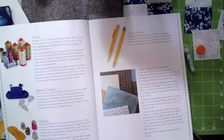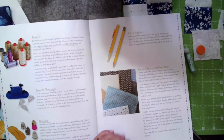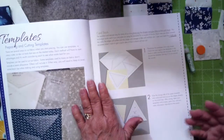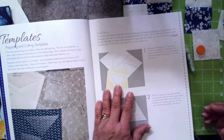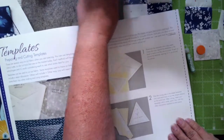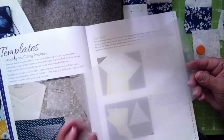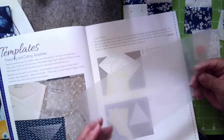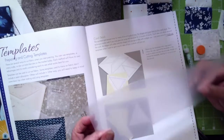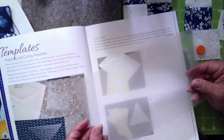You'll obviously need thread. I've chosen Masterpiece thread in a gray-blue color because my machine likes it and I like the way it goes through the hand needle. We're using mostly blue fabrics for this, but choose thread color according to your own fabrics if you're not using the kit. A needle threader is a must — my eyes are old! You'll also want your favorite thimble, fabric markers, and of course your fabric choice. She goes quite thoroughly into using templates, talking about cardstock and clear plastic templates.